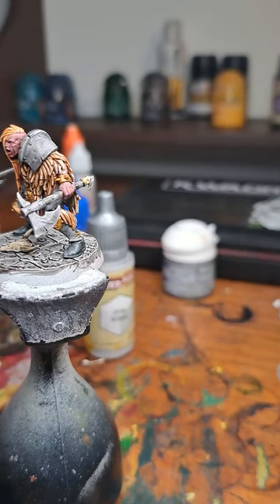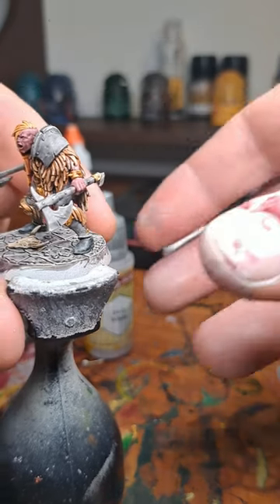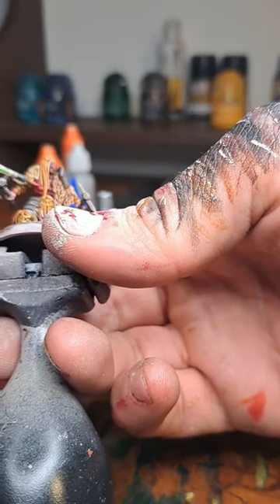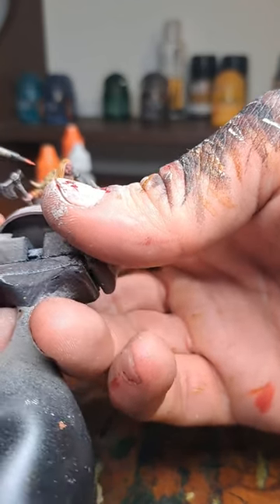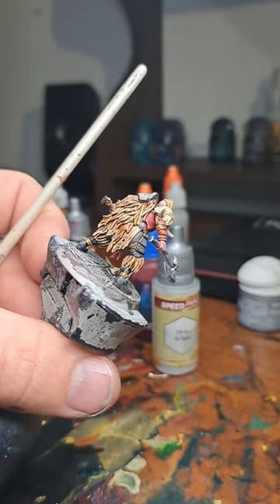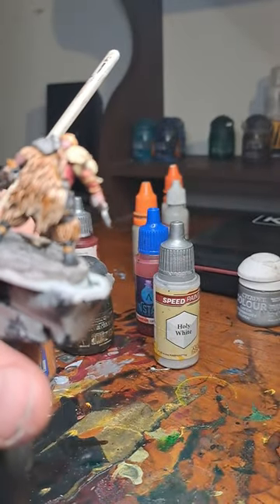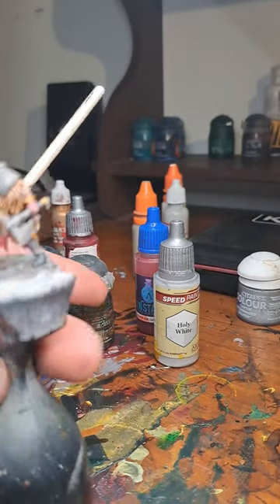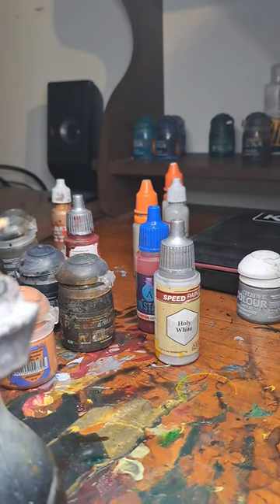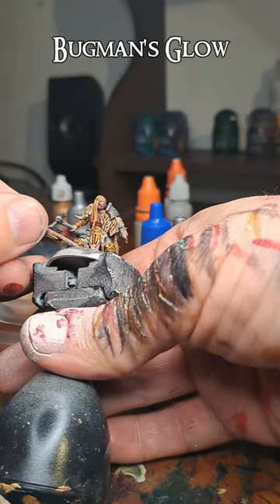Let's now highlight the dark red areas with Wild Rider Red. There won't be too many highlights on this one. You can see some highlights here and here, as well as on the leather parts on the arm there. There's also some spot highlight of Trollstay Orange, but that's not really very important. Then I'm going to highlight the loincloth — this will be more in the pink scale of things. I'm just going to do little stripes all along the sides here with Bagman's Glow.